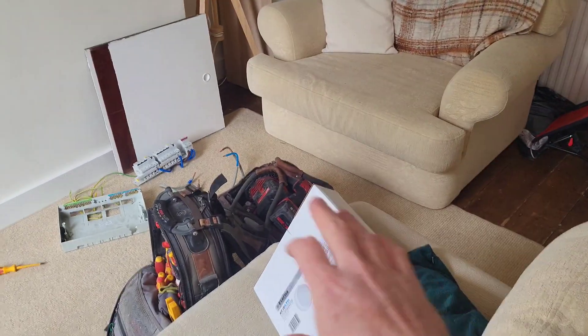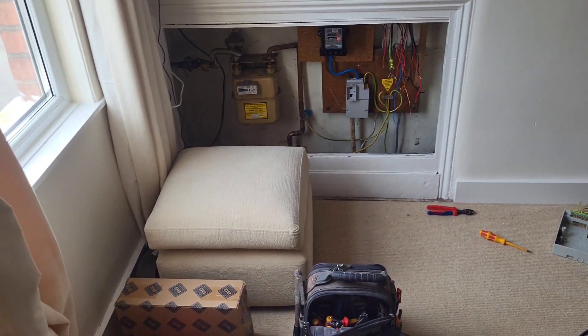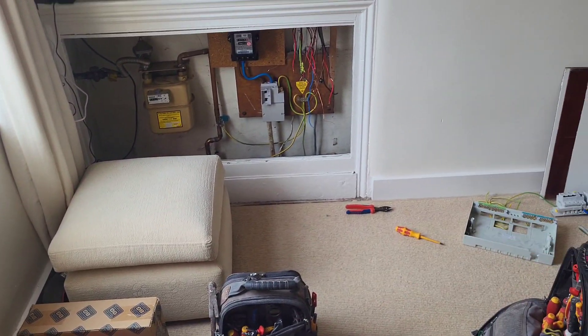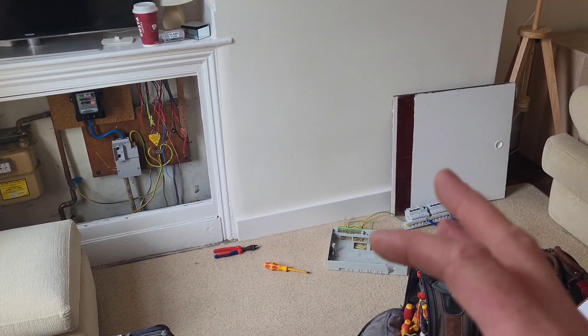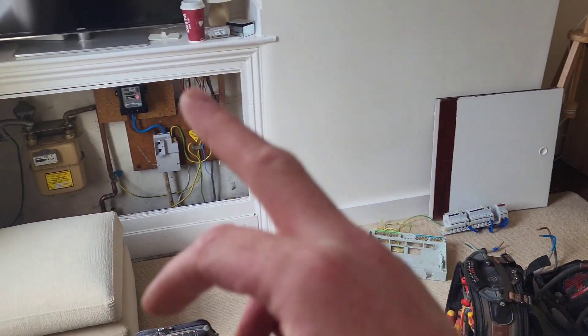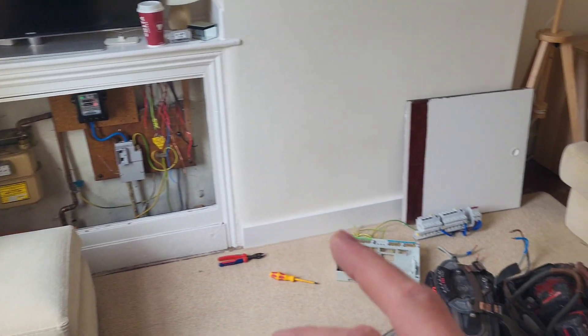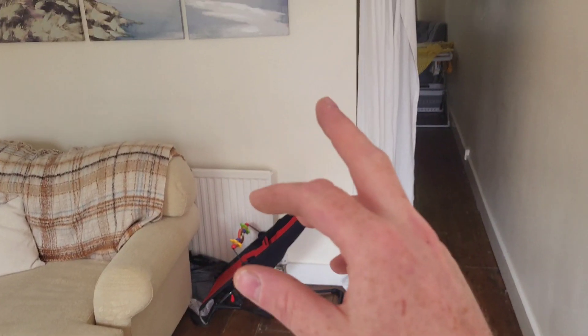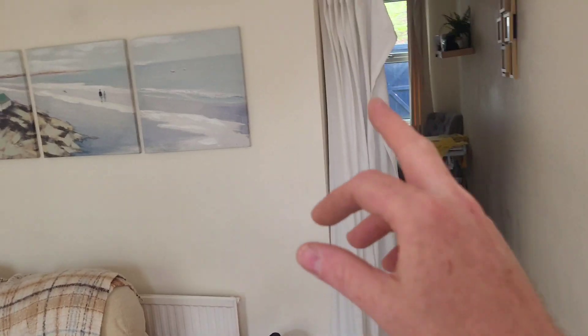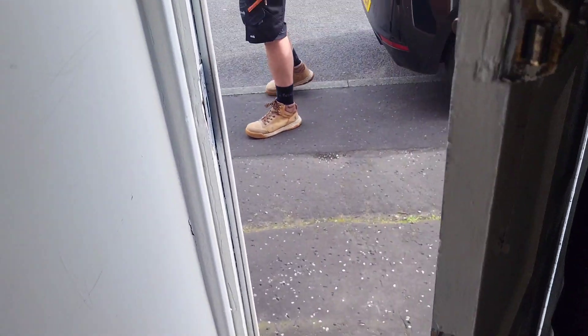We're going to replace a class one fitting with no earth in the kitchen, and a few pendants need doing. But the main thing is the board — everything else tests out perfect. There's a cooker feed hidden somewhere we can't find, and there's also the old immersion heater feed which does nothing. There's a boost switch in the kitchen that goes to the old feed upstairs, so we're going to sort that out.